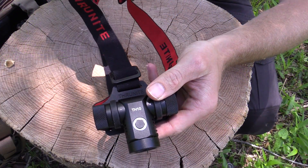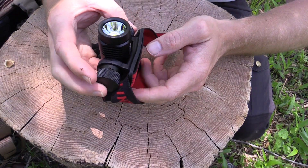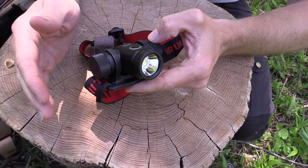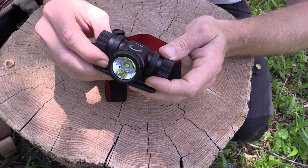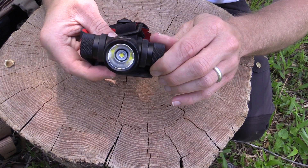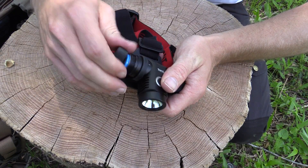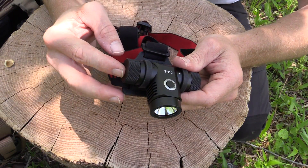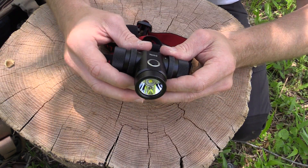Here's the headlamp itself — very nice quality product. It's definitely heavier than some headlamps, but this thing does have an 18650 battery in it, which means longer battery life and much stronger performance. Over here is the battery compartment with the 18650 battery. You can also use CR123 batteries, but I'd suggest going with the 18650 for the best performance.